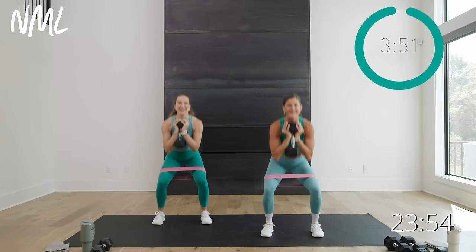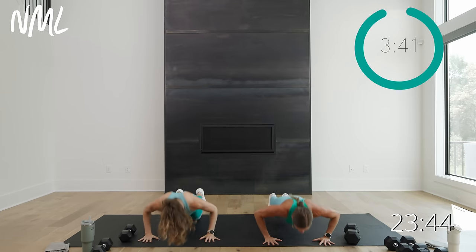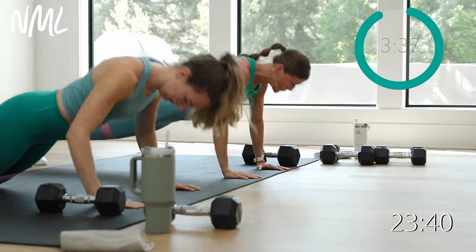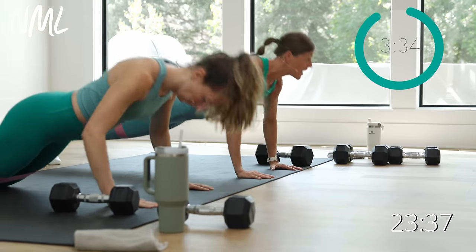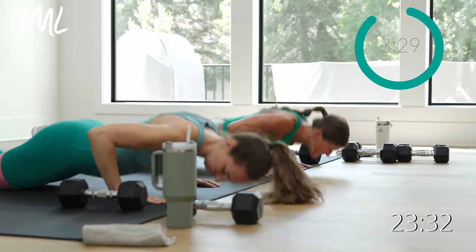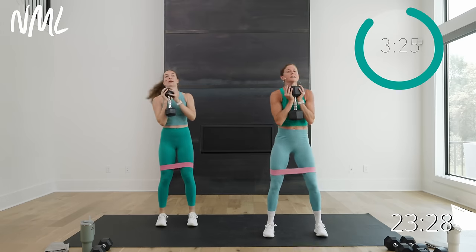Down and up — knees are pressing into the band. There's always that anticipation at the start of an AMRAP. Two more, down, up, last one, down, up. Drop the weight, hit the deck — you've got ten push-ups, your pace, your tempo. Ten, nine — lead with that chest, exhale pushes you up. Four, three, two, one. You're right back up, grab that weight, right into squats. It's all your pace, your tempo. Try not to take a lot of breaks between these two moves — just a quick transition.